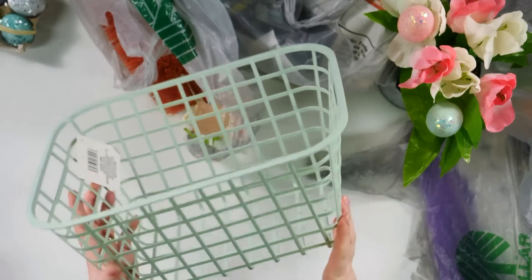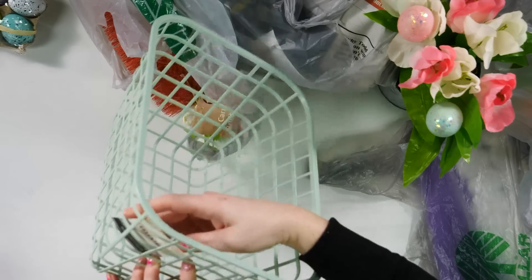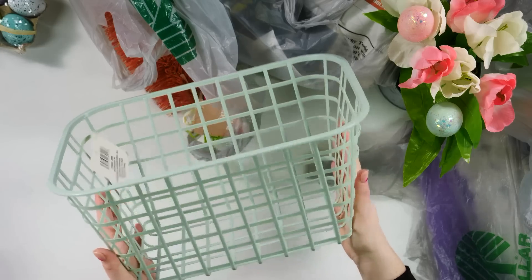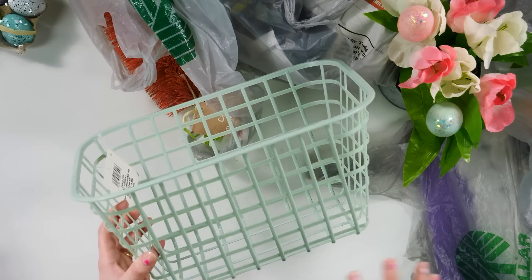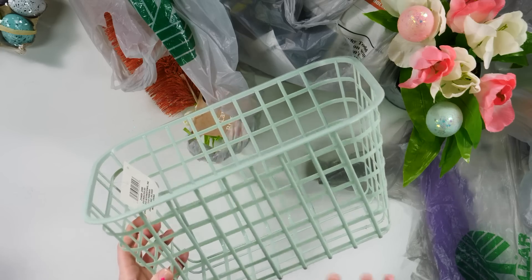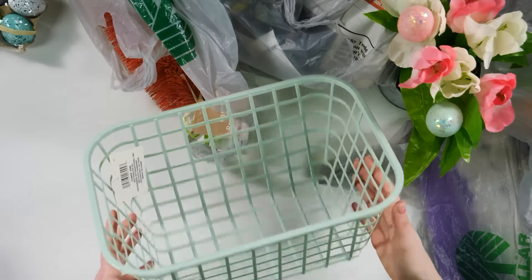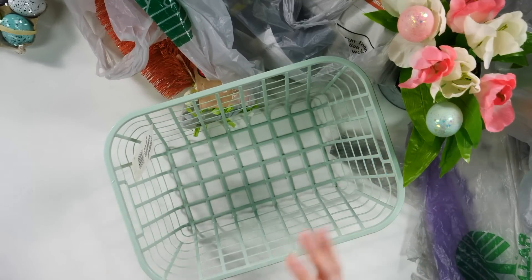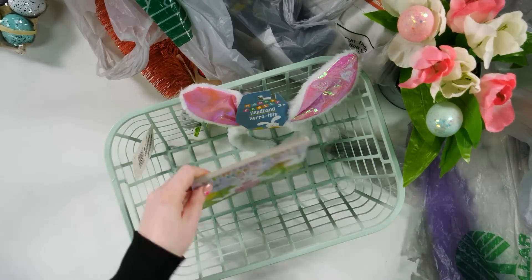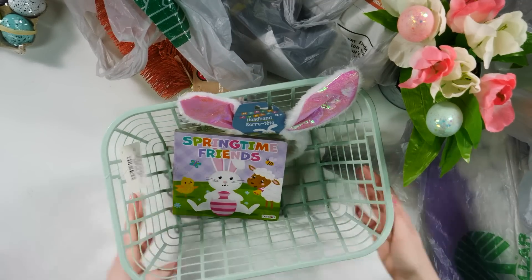This is probably my newest favorite thing from the Dollar Tree. These are in the back typically with all of the baskets. $1.25 and in this beautiful mint green color — there's also a blush and a baby blue, and they're just so pretty and so springy. I thought this would be super cute as an Easter basket for the kids. You can put in little bunny ears, books, or things like that, and you can even add tags to these — it would just be super cute.